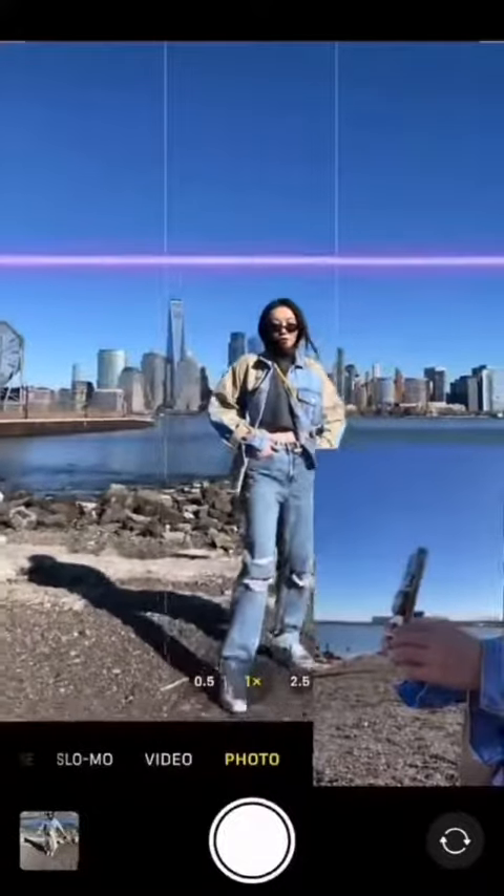Leaving so much negative space on the bottom is a big no-no. Have your friend get lower and angle the phone upward.